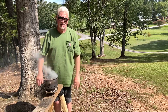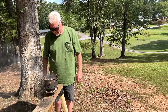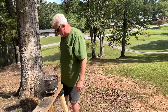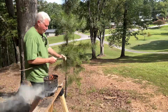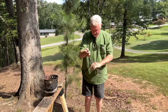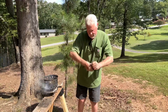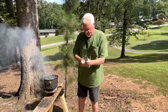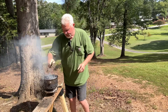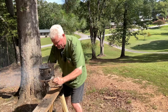It finally dried those leaves out enough to make them burn. Let's put some sticks on top of it. Might as well turn it towards the wind if it's not too hot to pick up.